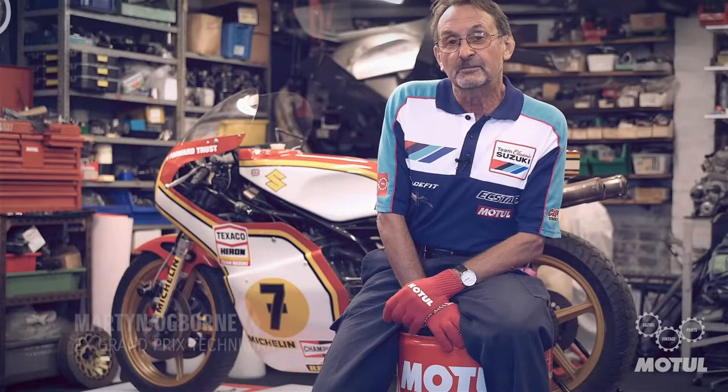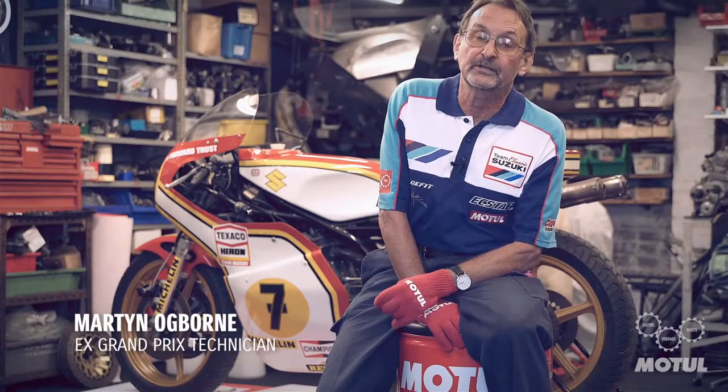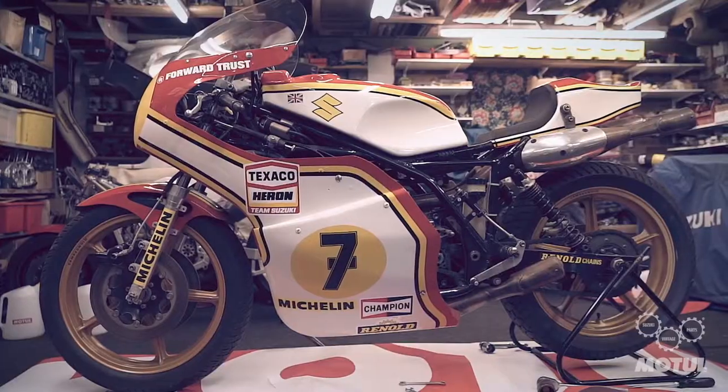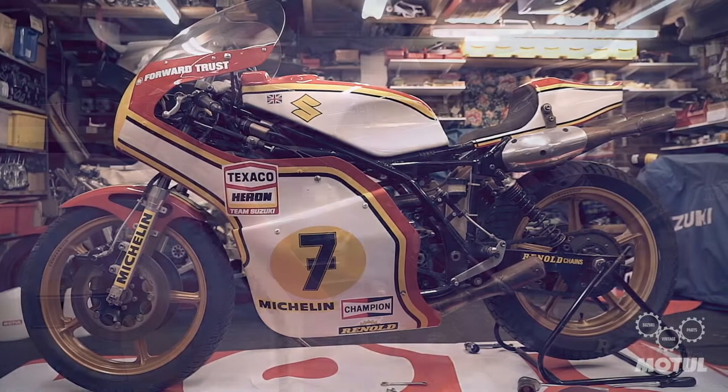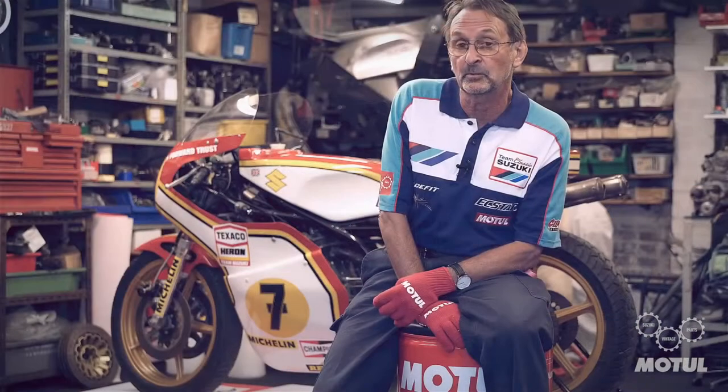Hello there. The machine that you can see behind me is the 1976 RG500 Suzuki racing machine, codename XR14, that Barry Sheene rode. The machine actually won four Grand Prixs in 1976, and it played a very key part in him becoming world champion.